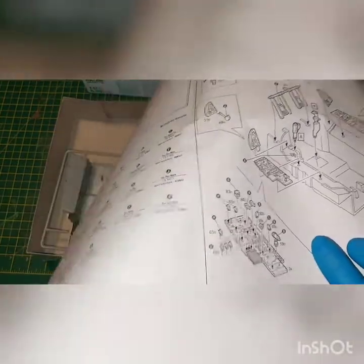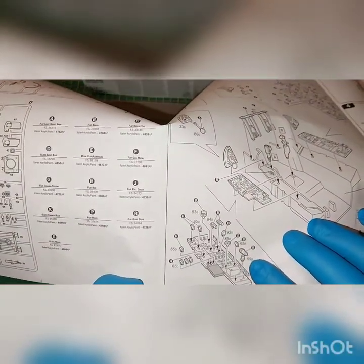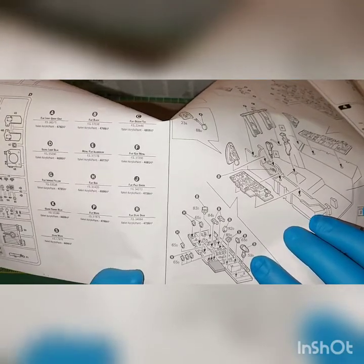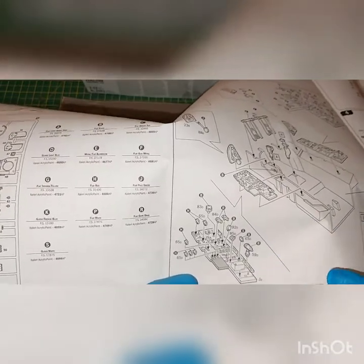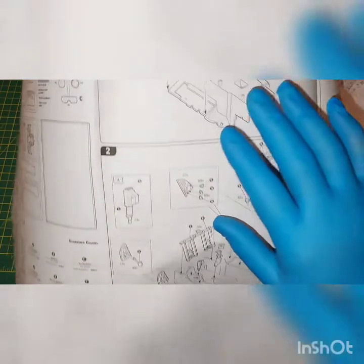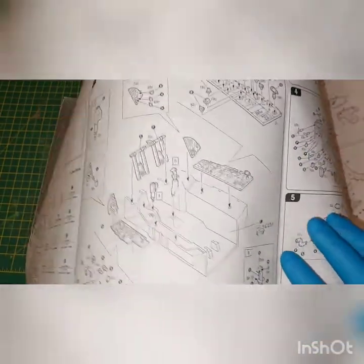This is what I really want to show you. I'm going to show you in detail. You can see all these switches, knobs, levers that you can actually paint separately. And then, after you paint the panel and it dries up, you can add them nicely. Here we have the tub, the side panels. A very nice feature is the control stick. Again, you can actually paint and then attach the details.